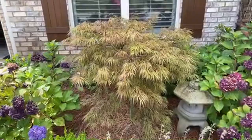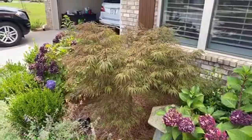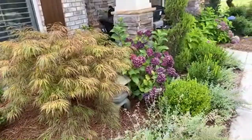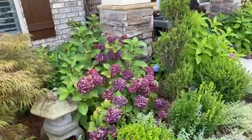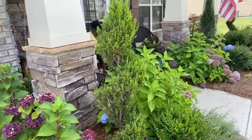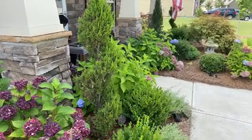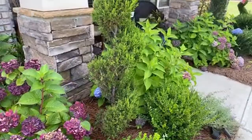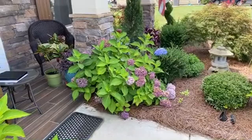As these blooms dry a bit more I'll cut the heads off and more hydrangea will re-bloom. We have a Japanese maple - Crimson Queen - a beautiful specimen right at the front. More hydrangea over here, and this topiary is a juniper - Mint Julep juniper in a spiral topiary.